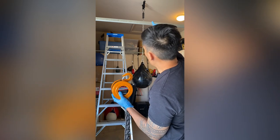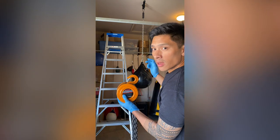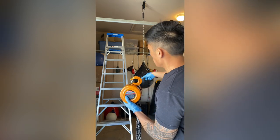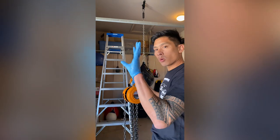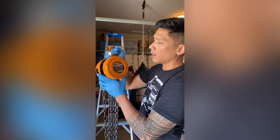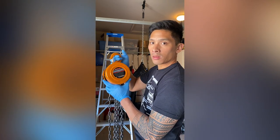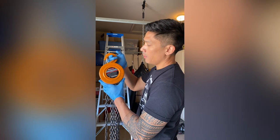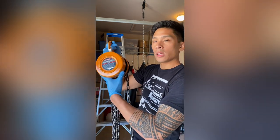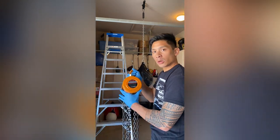I'm going to hook the top of this chain hoist to the carabiner that's connected to the ceiling mount. From there I can connect the chain to the bottom aqua bag, lift it up to release tension, and then lower the aqua bag down. You'll notice the hoist comes pre-lubricated with a lot of grease, so I always recommend wearing gloves — whether disposable rubber or regular cloth gloves — so your hands don't get greasy. It might also be helpful to have a small towel nearby to wipe things off as you go.